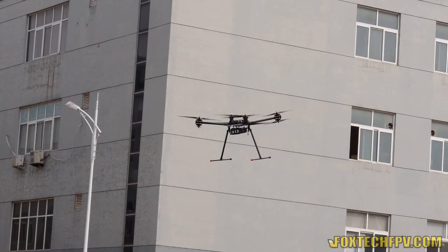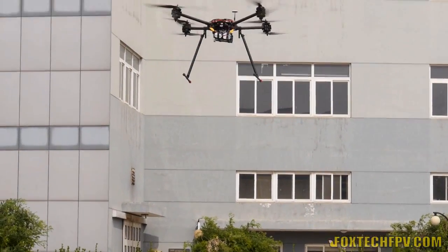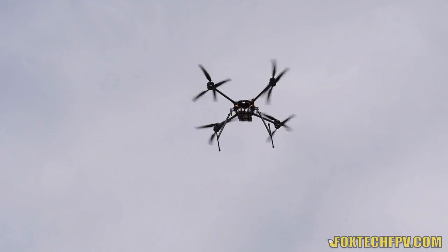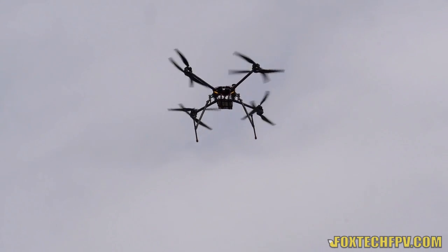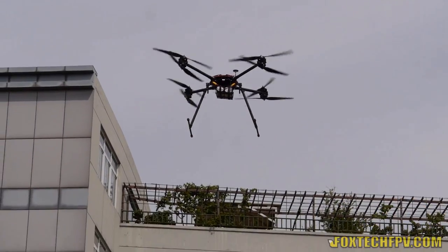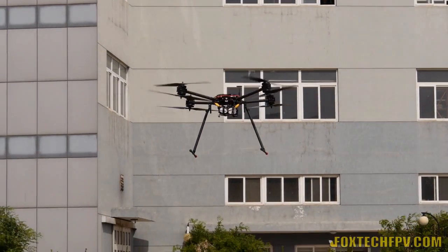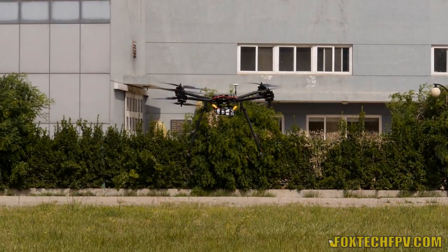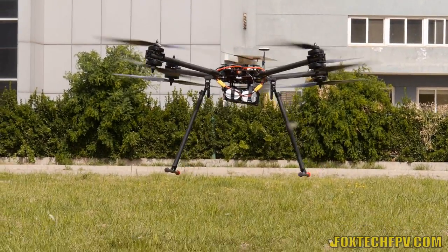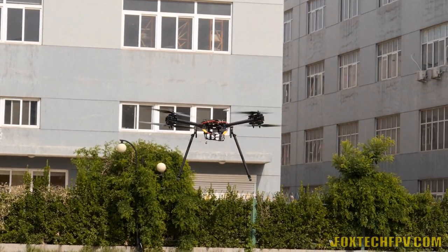I'm going to climb up a little bit and let's see the declining performance. I almost reduced my throttle to the bottom but it's just declining at a certain controlled speed. I can also find the declining speed is reduced once it's closer to the ground. Very stable. You can see I'm very close to the ground and there's no visible altitude dropping — it's still okay.